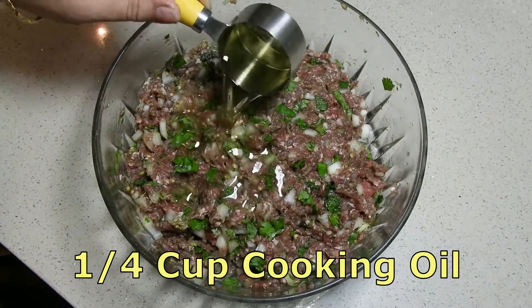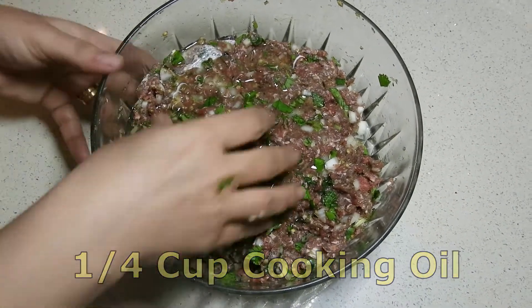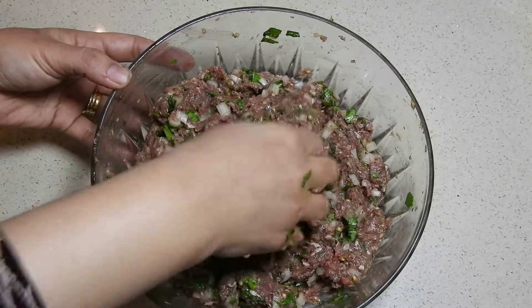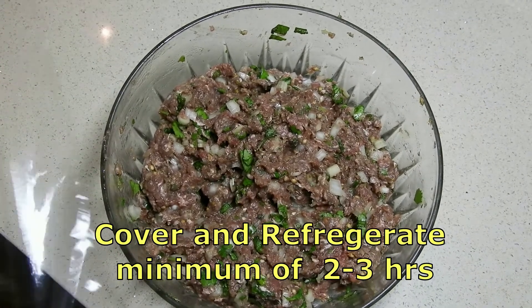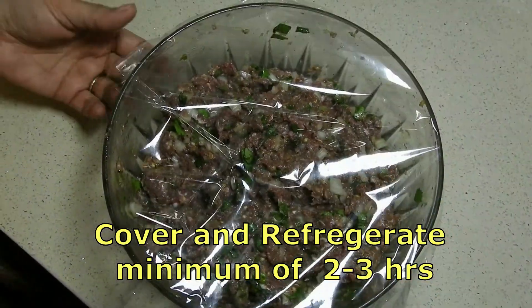Add cooking oil, quarter cup. Now we will keep it in the refrigerator for two to three hours.